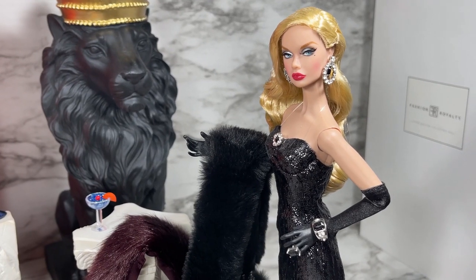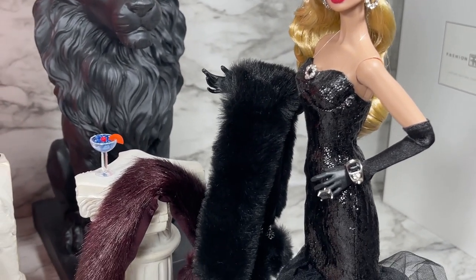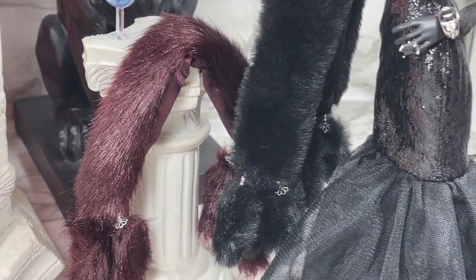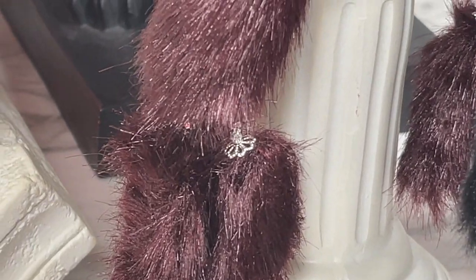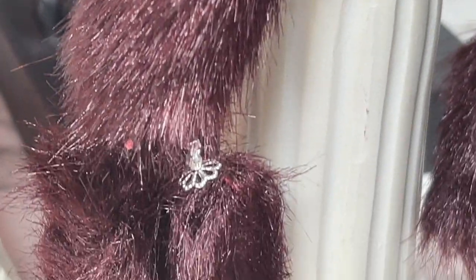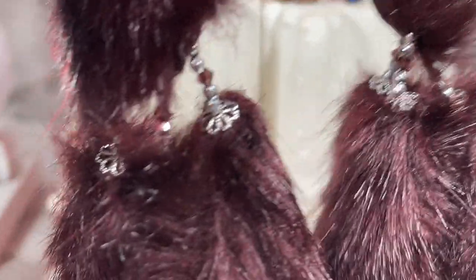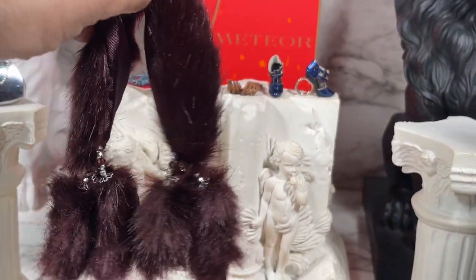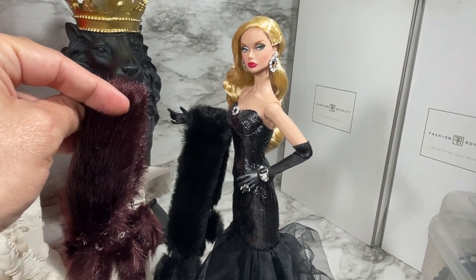Here I have Lounge Siren Poppy — as you can see, the stole she has is very similar to the stole that comes with Zuri, but of course it is a different color. Look at the little details — let me remove this so you can see. This is really cool, and of course it is lined inside, but very similar to the one that Lounge Siren Poppy comes with.